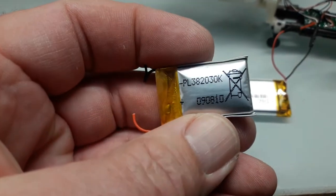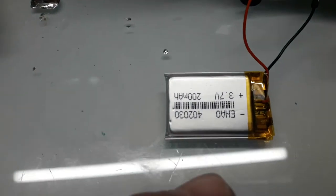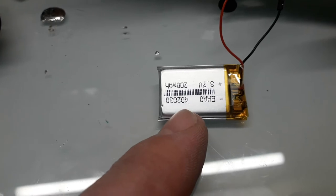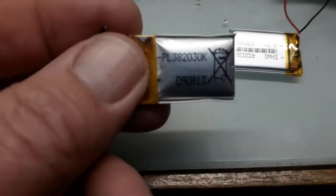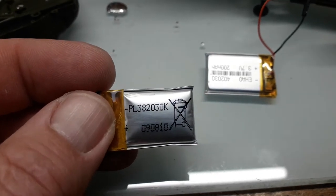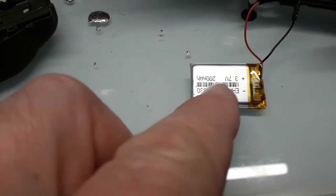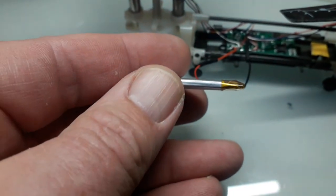So I put that part number in on the internet, and the closest I could get to it was this one — the first two digits are different, it's obviously been superseded. It's the same voltage. When you put this number in it gives you the amp hour rating — it's slightly higher, I think this one was 185, so that's slightly higher. You can see the difference in the thickness of that one, whether or not it will swell up when it's charged.